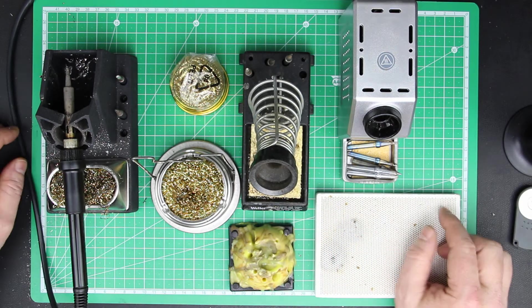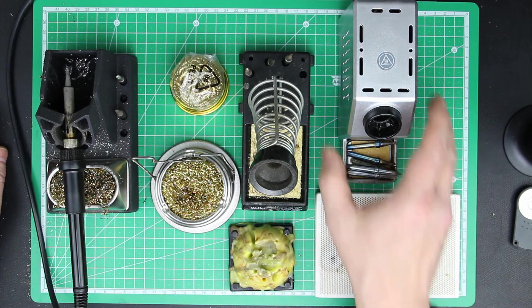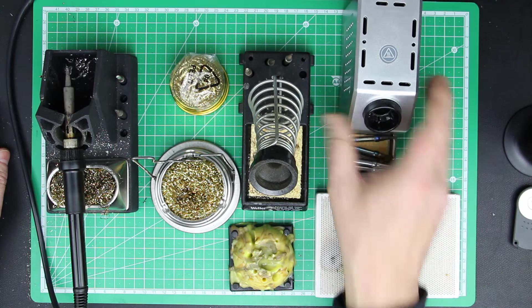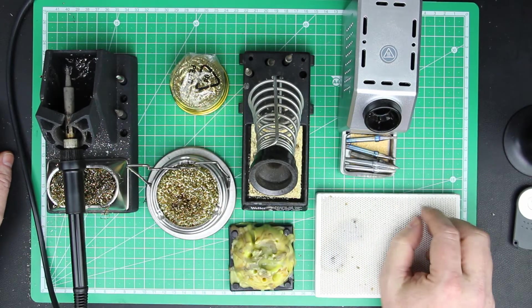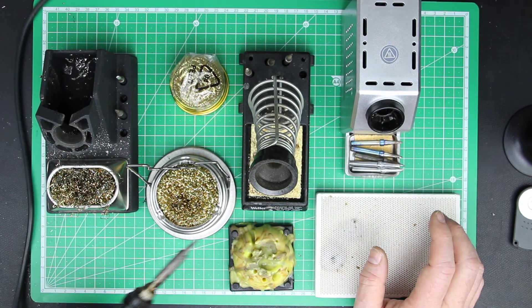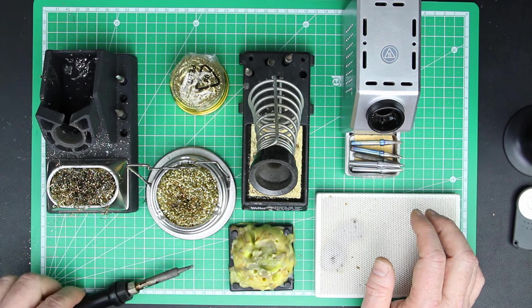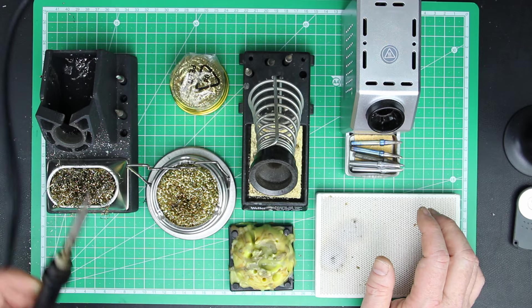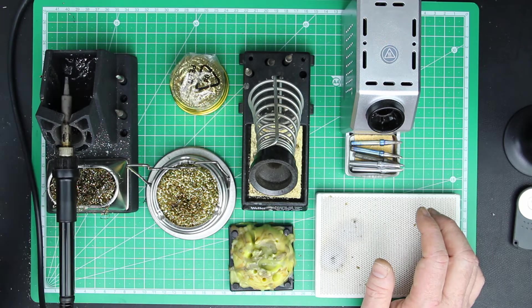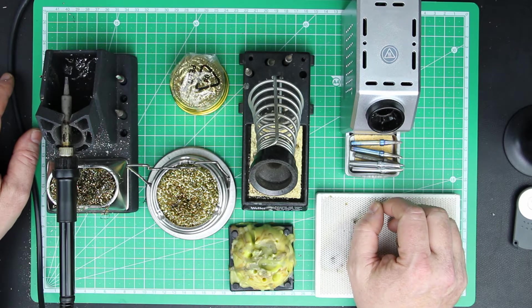You should have a good soldering stand for your soldering iron. There are three things I don't like. The first is if they are too lightweight, like this one or this one, because then they'll tip over and your soldering iron will touch and burn the surface of your table or your underlying mat. If they are too light, they're useless for me.